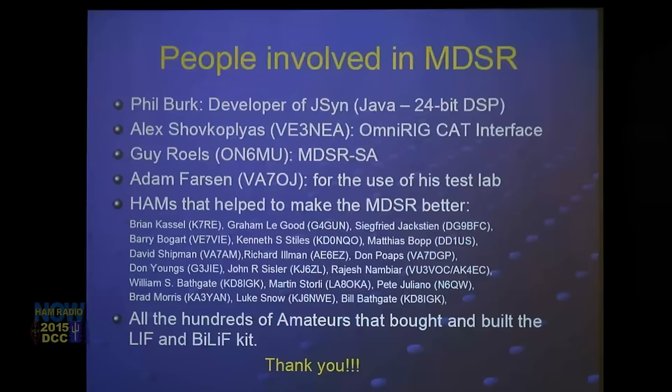Phil Burke has a business selling audio DSP engines for musicians and was also teaching at Columbia University. He made his audio DSP engines available to us for free, which is how we were able to write the MDSR software and make it available to the ham community without any licensing charges.